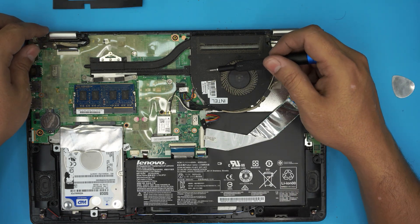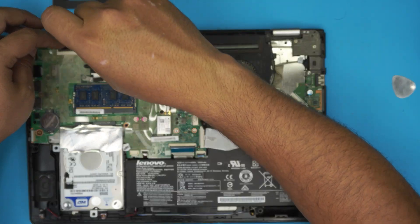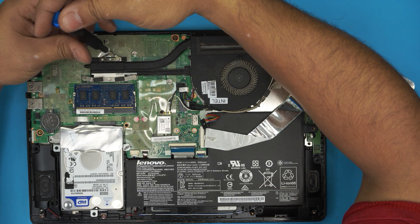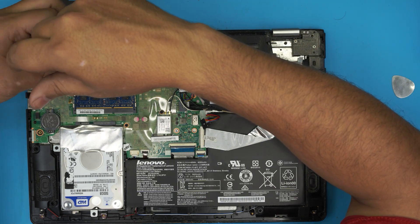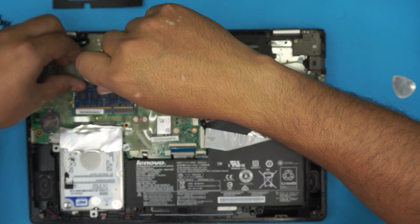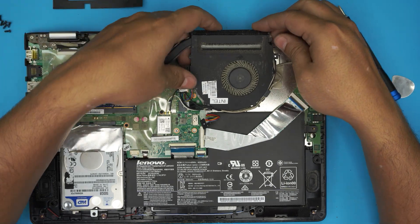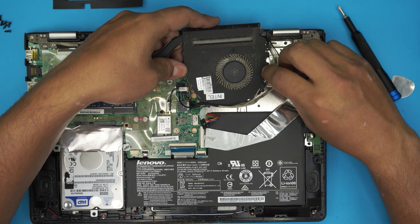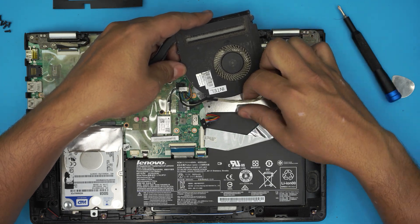We're going to remove the heatsink by removing the three screws on the X-clamp. The screws have a C-lock on them so they won't come all the way out — you just need to loosen them. Once loosened, lift it up and untangle all the cables on this side: the Wi-Fi cable, the webcam cable, and the flex cable.